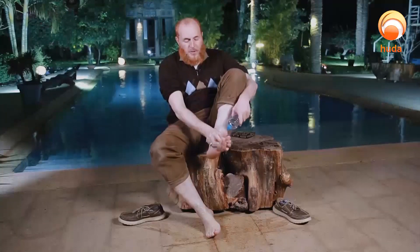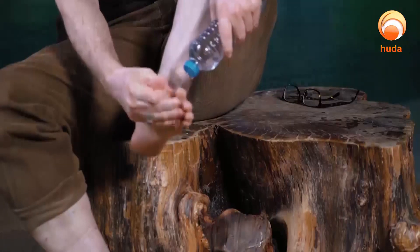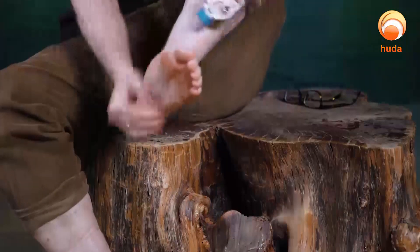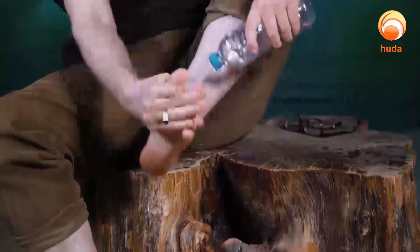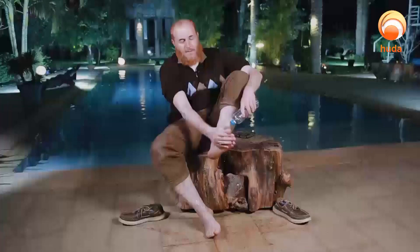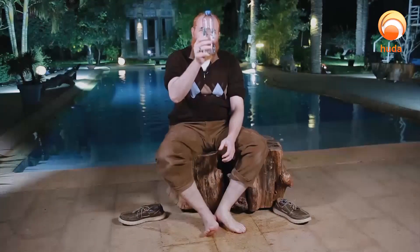Now with the left foot — again you wash between the toes, that's called takhleel. Done twice and now three times. I finish making wudu. Look how much water I used — including washing the feet — and I was very generous washing three times.